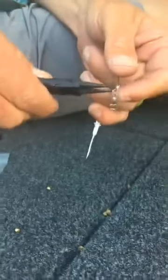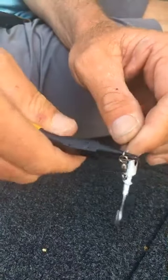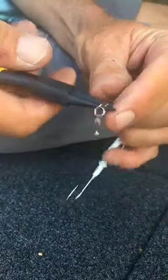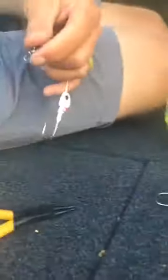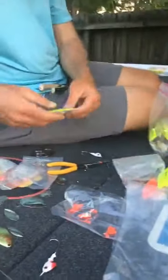Then you take your swivel and slide it on here — this is why you use these round pliers. You're gonna bend this past your wire, and this is really important: if you get too big of a gap between your roll, when you throw it sometimes your swivel comes off. And these swivels are pretty expensive, so make sure that gap is tight.